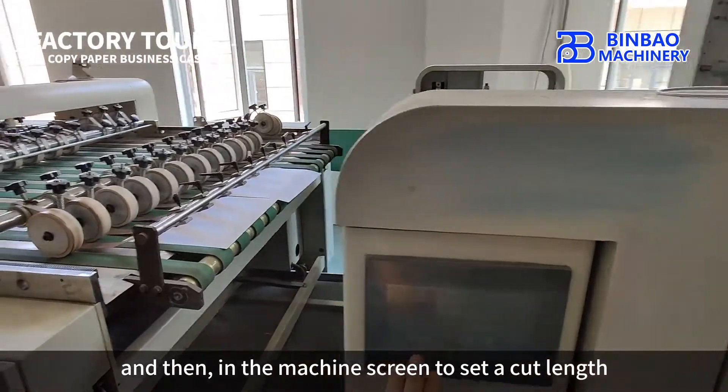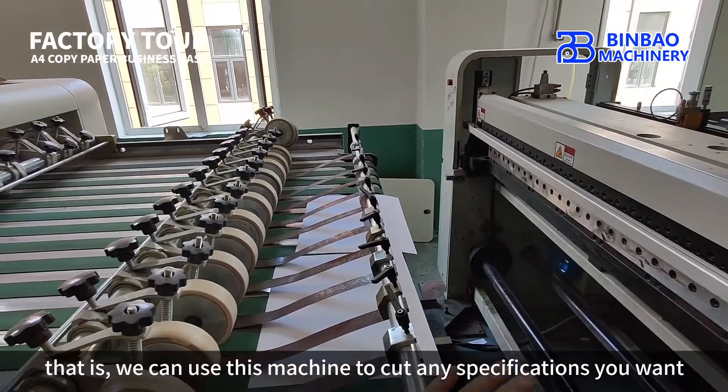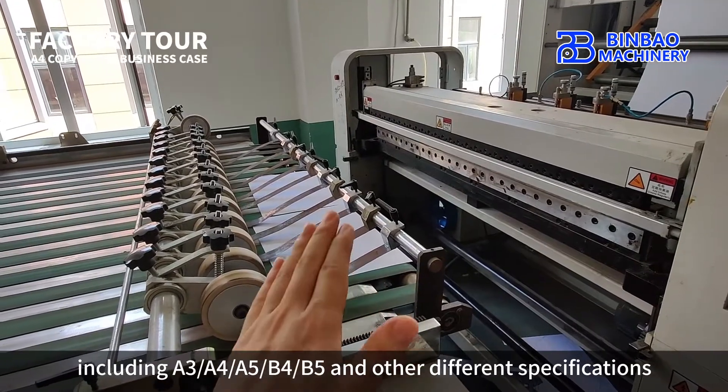In the machine screen you can set the cut length, which means you can use this machine to cut any specifications you want, including A3, A4, A5, B4, B5, and other different specifications. But the only disadvantage is that it can't be connected to a baler.